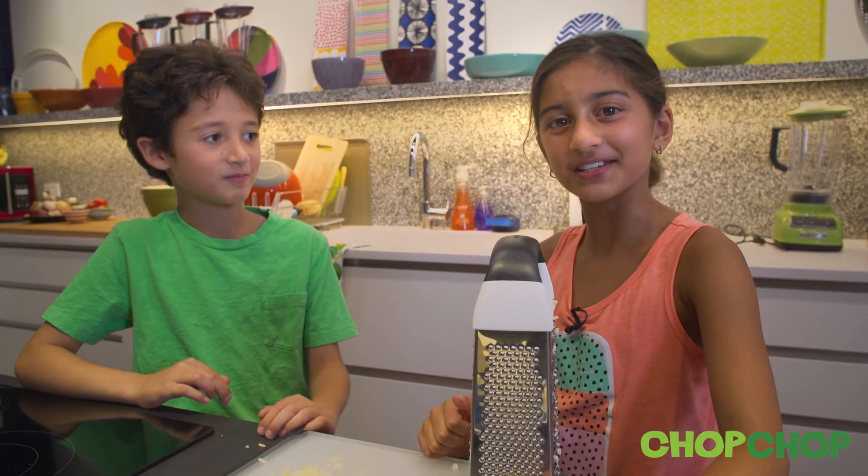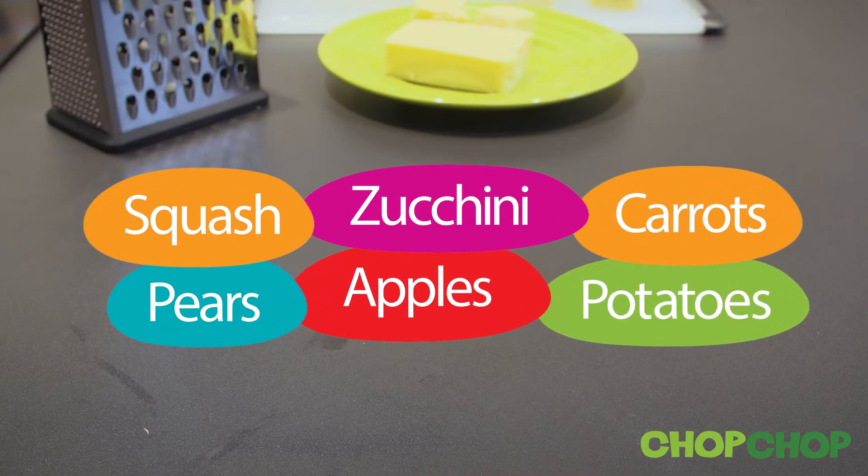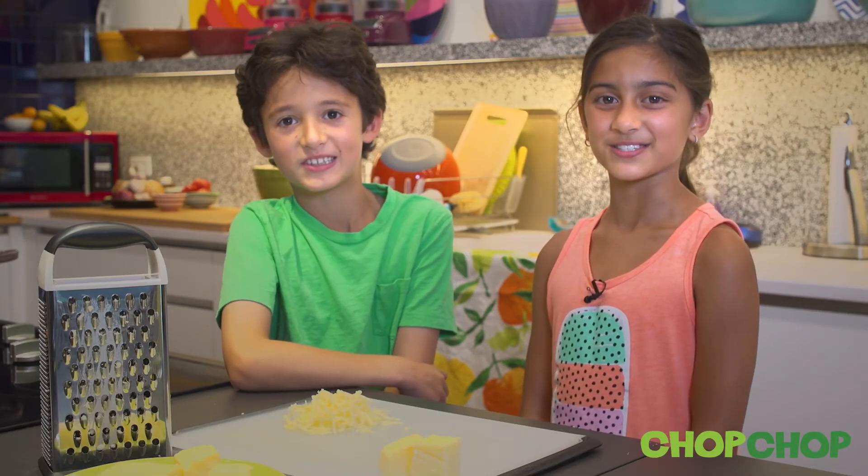What should we make with this? A quesadilla. You can grate other things too, such as apples, carrots, potatoes, and other uncooked vegetables. And that's how you use a box grater.